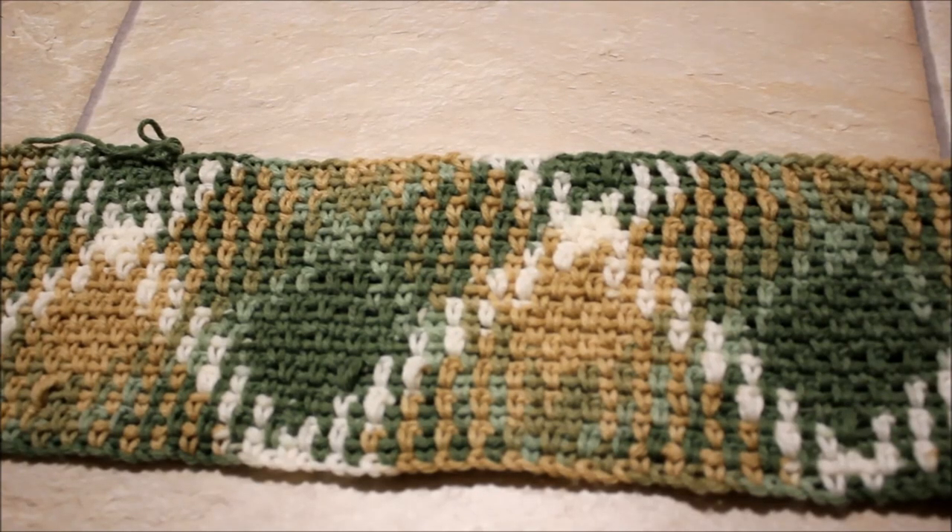Hi, this is Frida. Welcome to my channel. Today I will be demonstrating how to crochet the moss stitch.